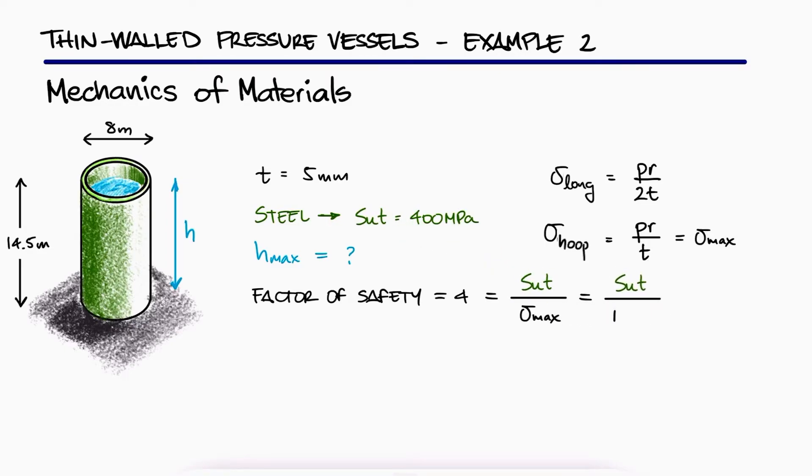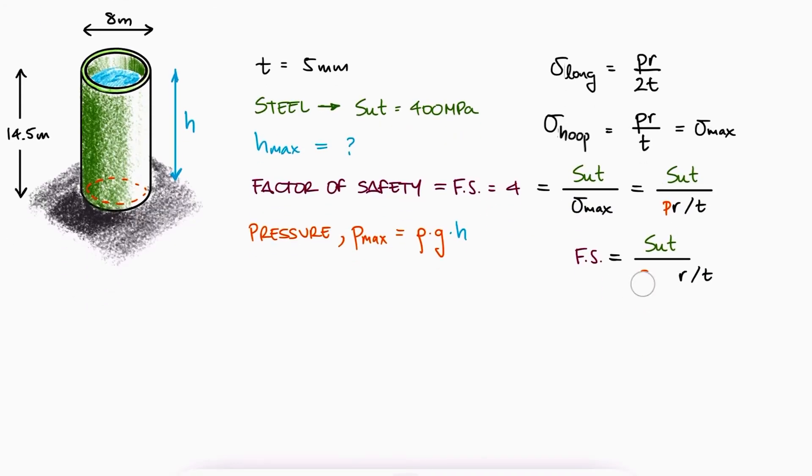So if the factor of safety is defined as the ultimate strength over the maximum normal stress, we can substitute the hoop stress to see that the value of the pressure at the bottom of the tank, which is the maximum pressure, will be given by ρgh.